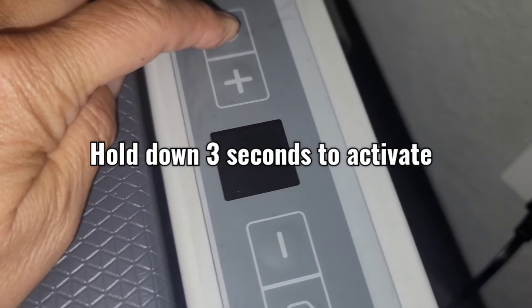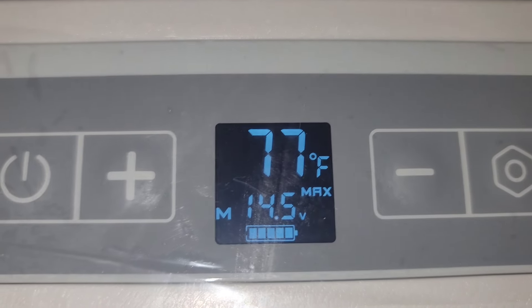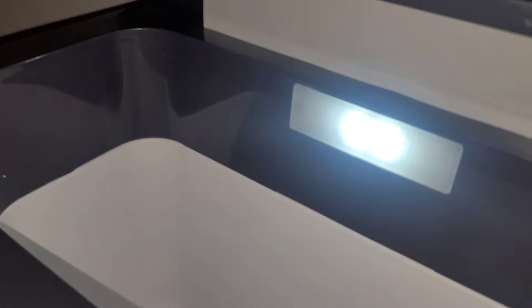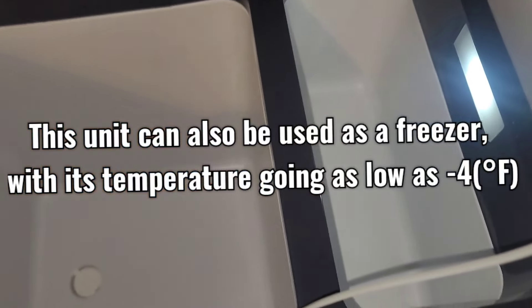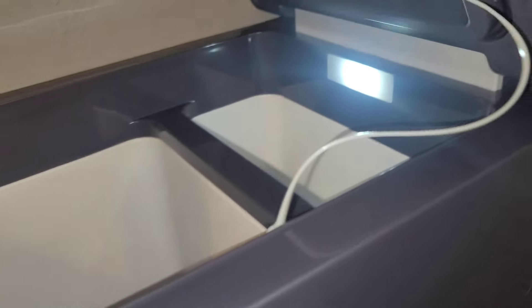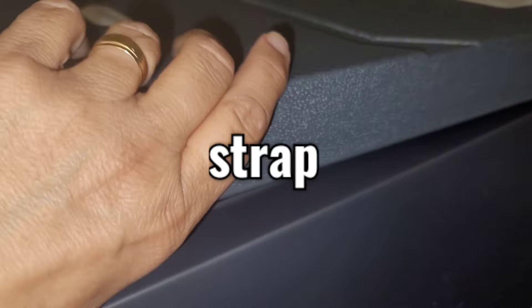Power on — it's reading 77 degrees right now. It has a handy light for nighttime use. This little section is for refrigerated foods like fresh vegetables or fruit. The larger capacity is for your main foods — refrigerated or freezer items depending on how you have your temperature set. There's a latch strap so the lid doesn't fly backwards, kind of like a cooler.